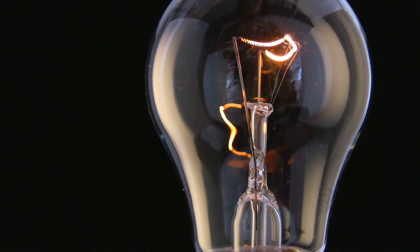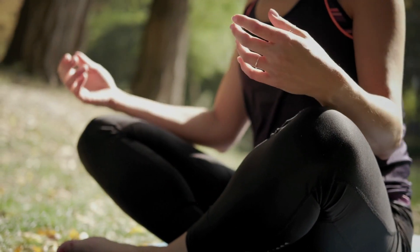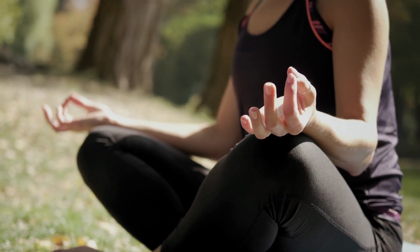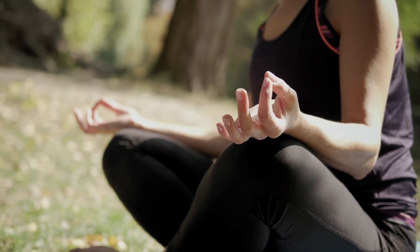Remember, you can use your dimmer switch on your light bulb brain any time your brain needs a rest. When you're ready, take a long, slow, deep breath in through your nose, exhale through your mouth. Breathe in and out deeply once again before gently opening your eyes.